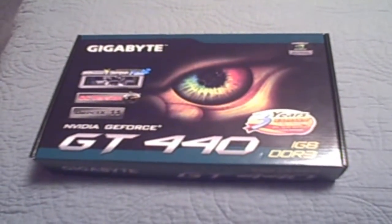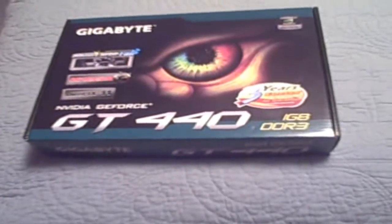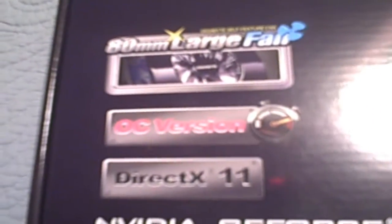Hey everybody, how's it going? Welcome to my unboxing of the Gigabyte GeForce GT440 card. It's 1GB DDR3, got a 3-year warranty on it. It's also got this large fan, overclocked version, and supports DirectX 11.